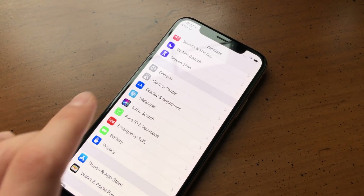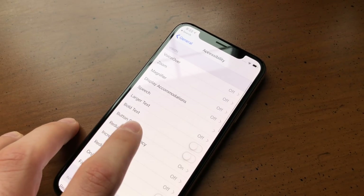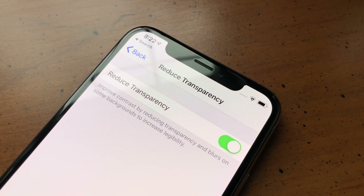If the wallpaper requires you to enable Reduce Transparency, make sure to do so now by heading to Settings, General, Accessibility, Reduce Transparency.